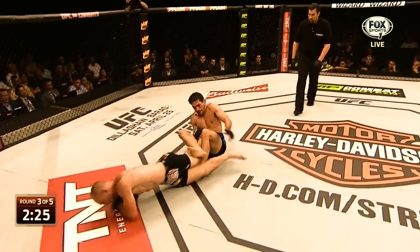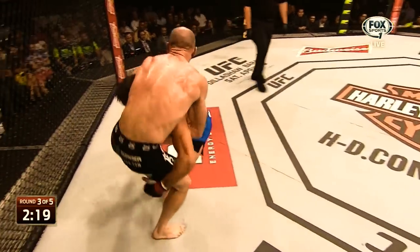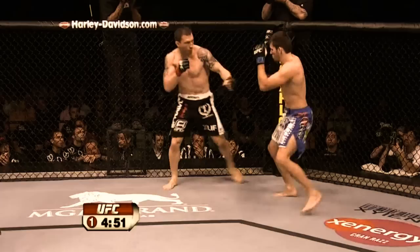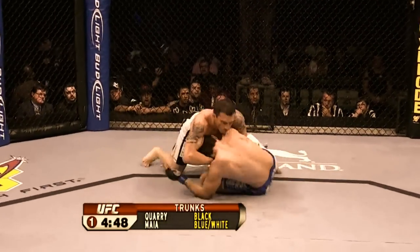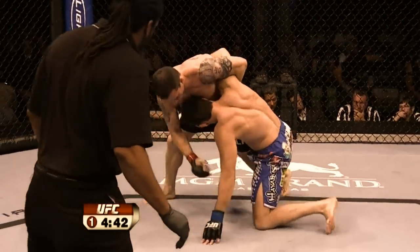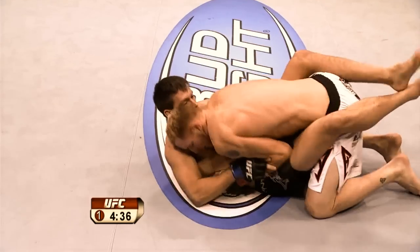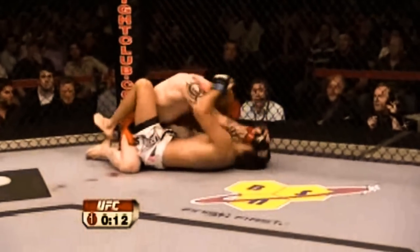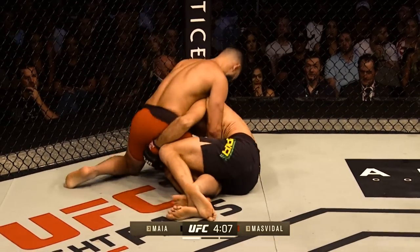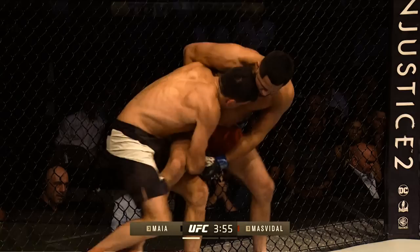Here is a very interesting leg entanglement that Maia uses to sweep and secure a double leg takedown. Another option Maia uses is pulling guard. His general sequence is to take a shot, and if sprawled on, scoot around to a half guard position, secure an underhook, and then use it to sweep or stand back up and finish a takedown. Or he would jump guard from an upper body clinch with an overhook. Pulling guard does come with obvious risks, but Maia made it work on multiple occasions at a high level.